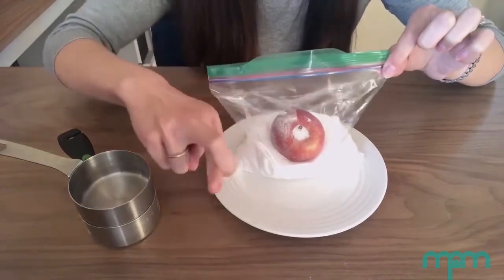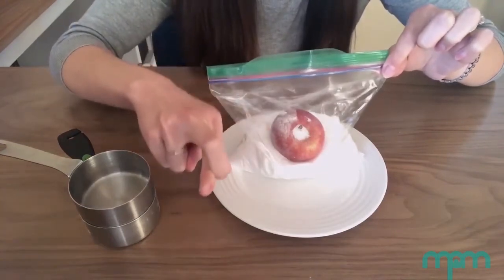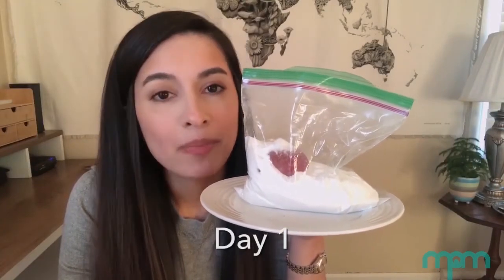So fingers crossed this works just as well. This is what the apple looks like on day one. I will be back tomorrow to share an update with you.